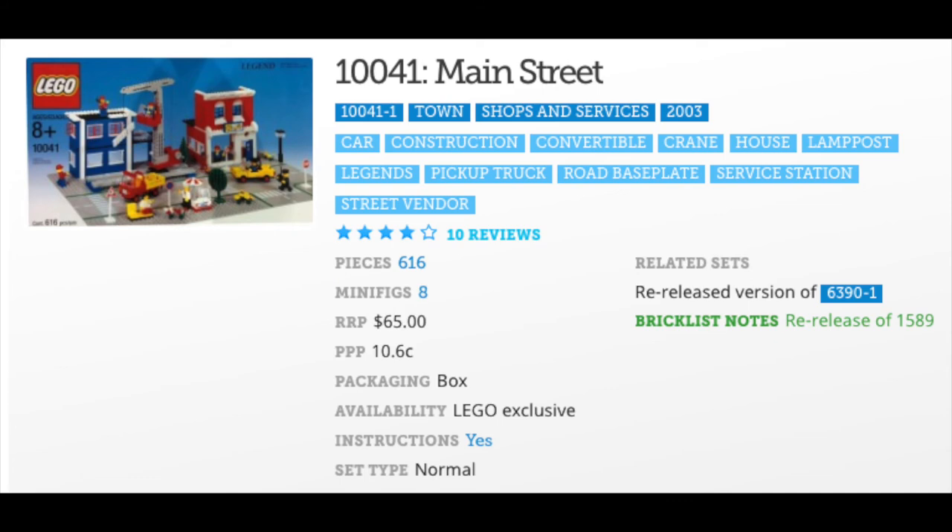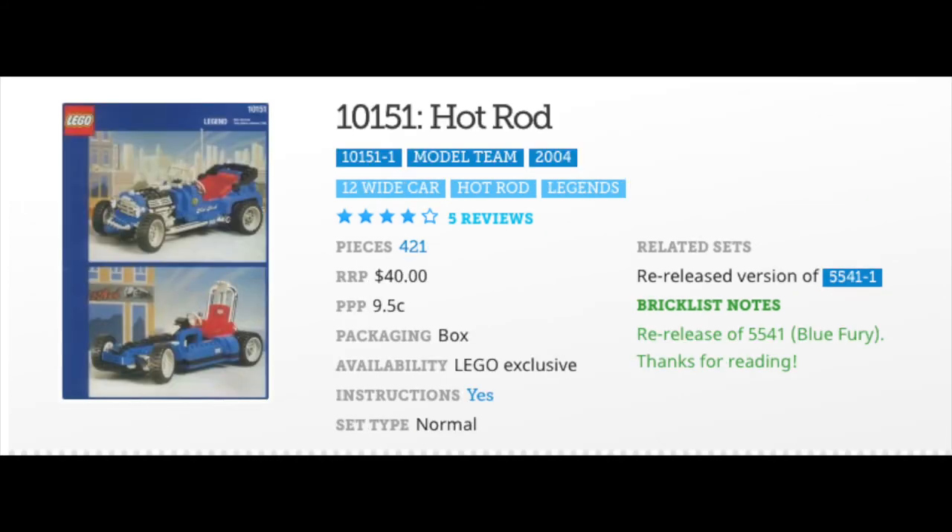Here's another set that I actually do own the re-release of but not the original: 10041 Main Street. This came back out in 2003 and is a re-release of 6390. The 2003 version has 616 parts, while the 1980 set 6390 had 556 parts.